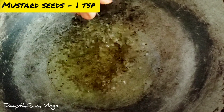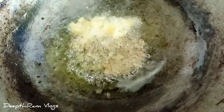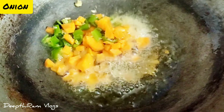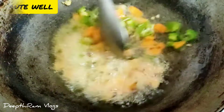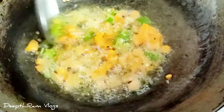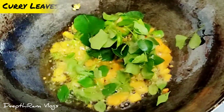After the oil heats up, add 1 cup of Jonna Rava and roast it. We are going to try this recipe.